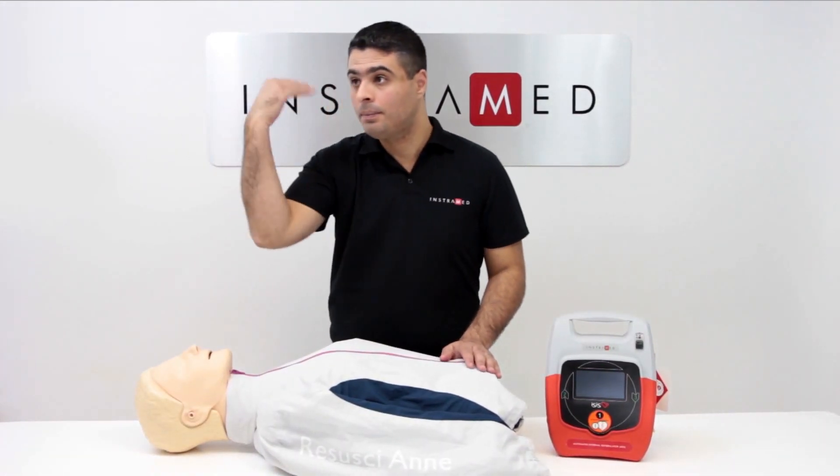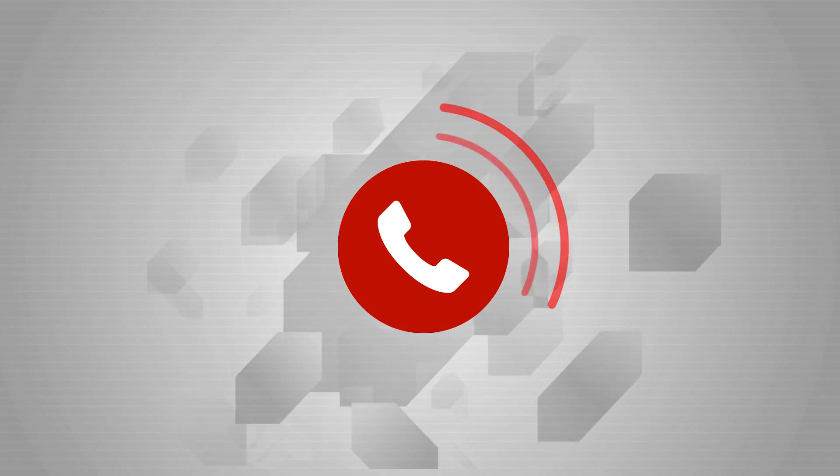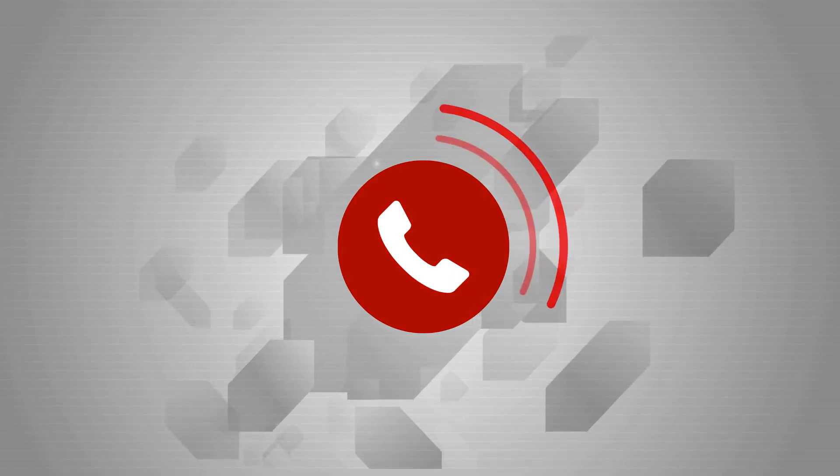Call for emergency assistance before beginning to use the device. If someone is with you, ask them to make the call while you proceed to immediately treat the patient.